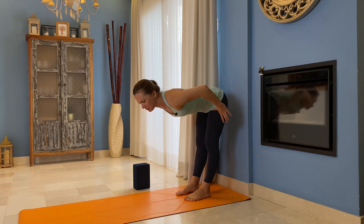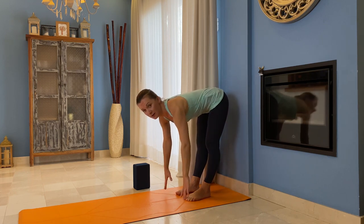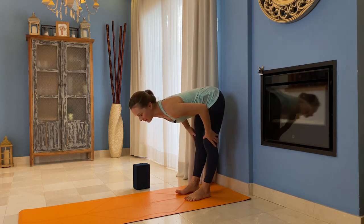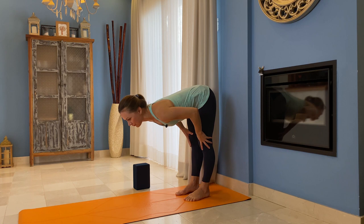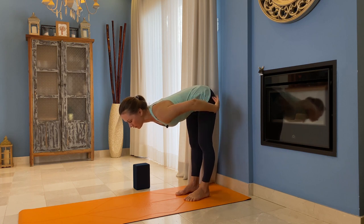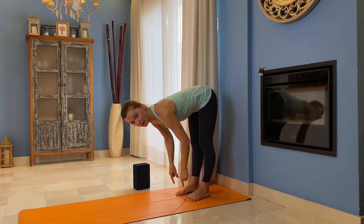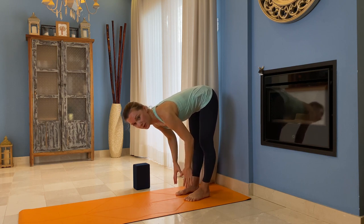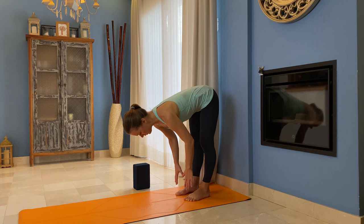One common mistake I see more than anything else: people are sending their hips back. It's easier because your hamstrings are not engaged to the same level. Try to bring your hips over your ankles. When you do that, you feel your toes start working a lot — you charge your toes more. This is one of the points to check if you're working it the right way.